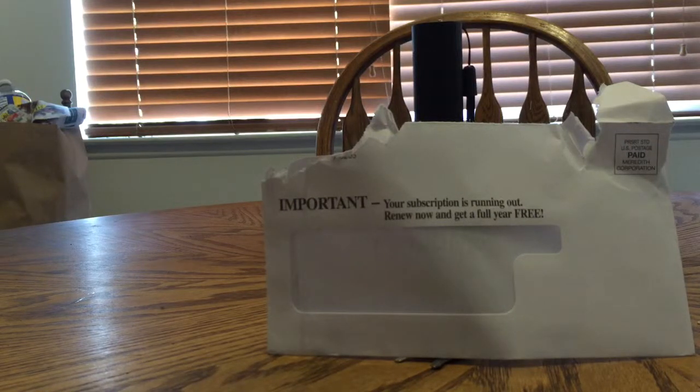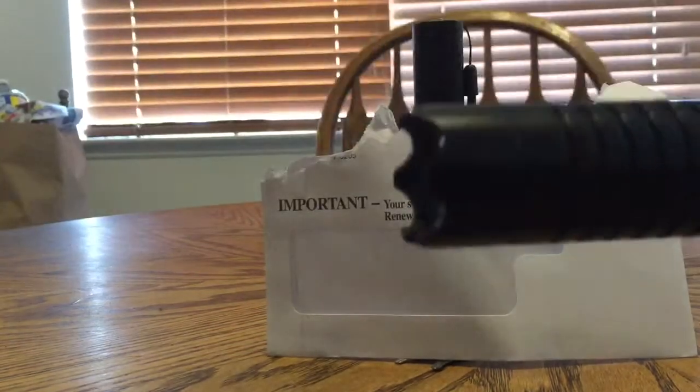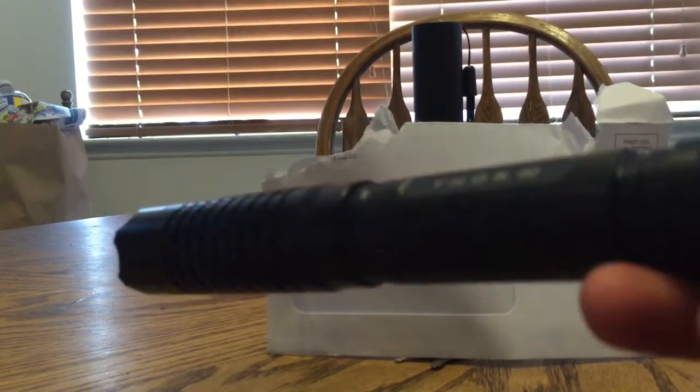Hey guys, what's up? It's FPS for Ariadna, and I haven't made a video in a month of Sundays because I've been extremely busy. So here's just a quick review of this laser I bought off of geek.com. It was like 80, 85 bucks or something like that.